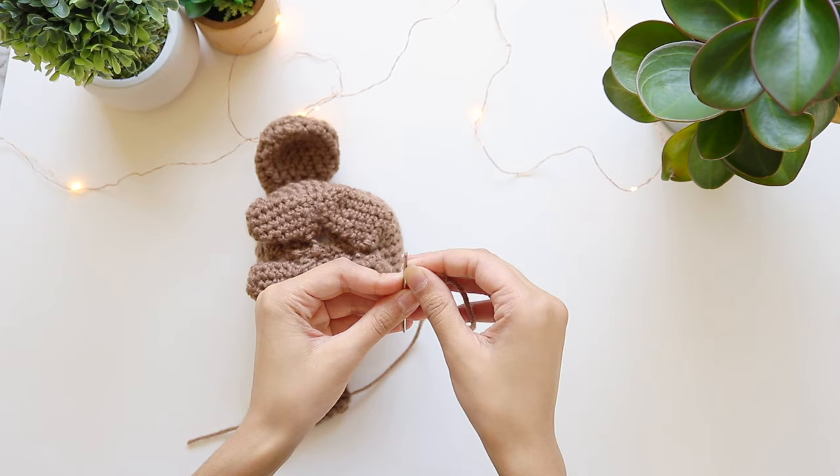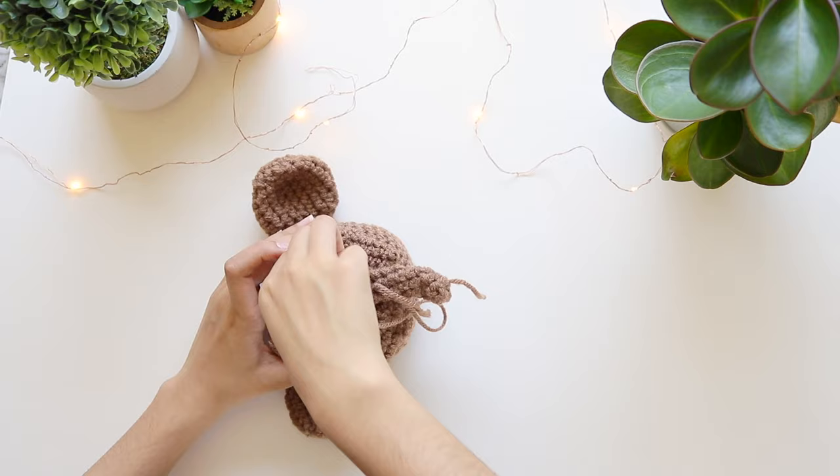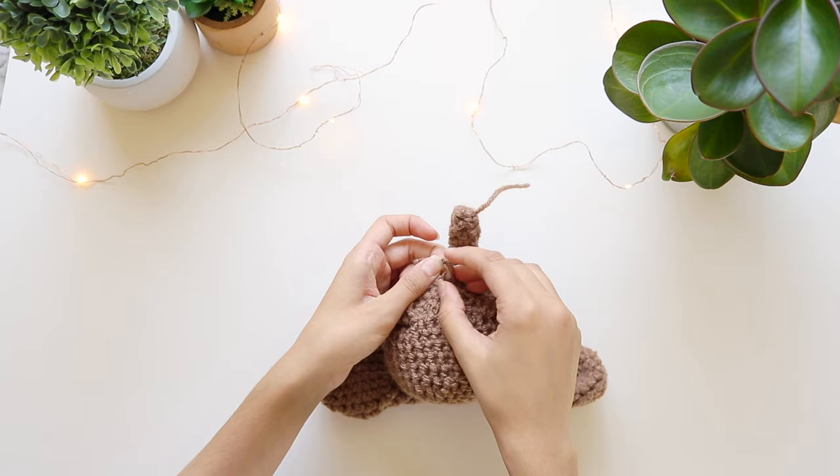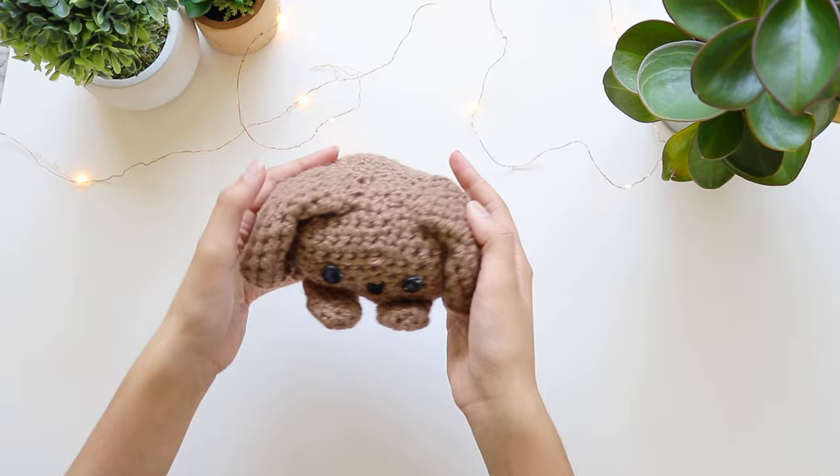For the tail: make a slipknot, chain three, join to the first chain to make a ring. Inside the ring, make six single crochets, join with the first single crochet slip stitch. From rows two to ten, just do one single crochet in each stitch — it's pretty simple. Now assembly time: pin the legs down first, then use the long yarn strand and darning needle to sew each leg on, knot to fasten off. Do the same for the ears — pin, sew, knot, hide yarn. Sew the tail in between the two back legs sticking out from the back. The puppy dog is done — so cute!